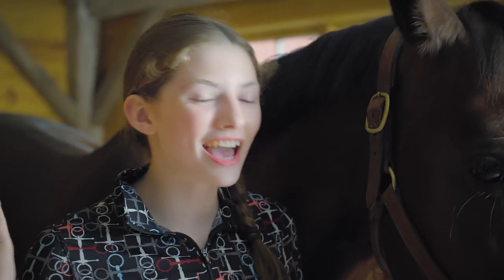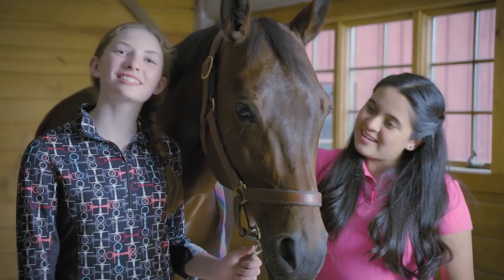Hey guys, I'm Rosa, and I'm Halle, and this episode is all about braids. Ready to get your hair braided?